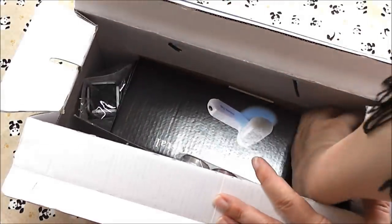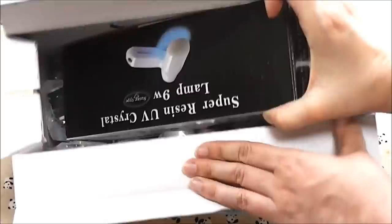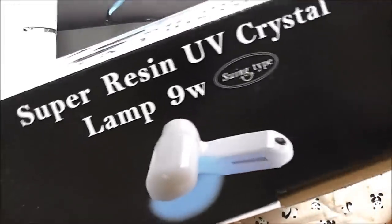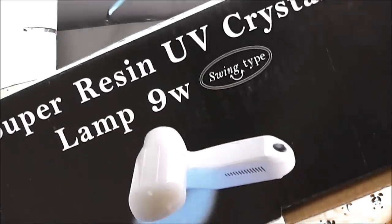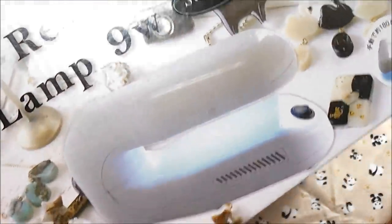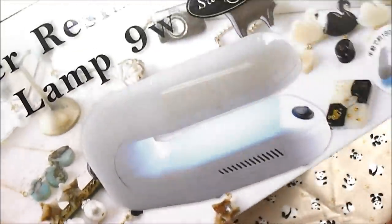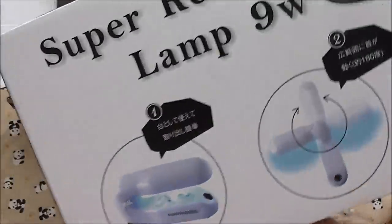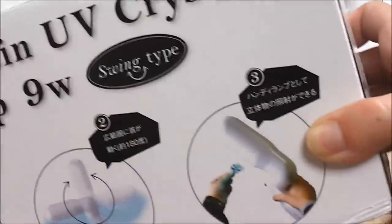This is a complete set, so it comes with a super resin UV crystal lamp. This is a swing type, which is really cool — you can swing out this arm. This was especially made for resin, and if you buy a kit like this and you're from the US or Europe,